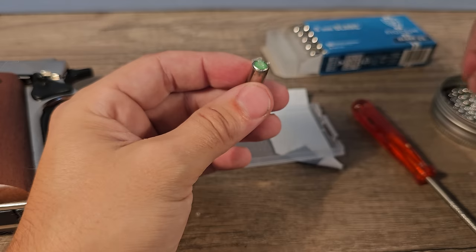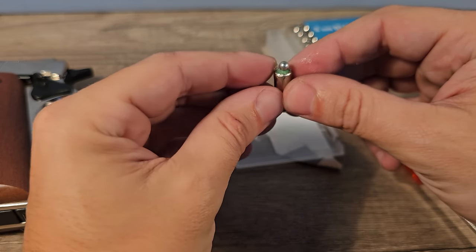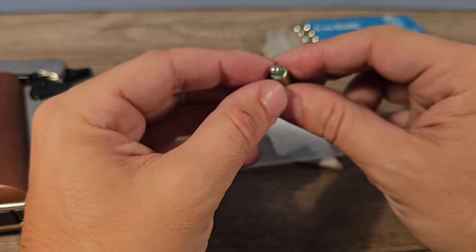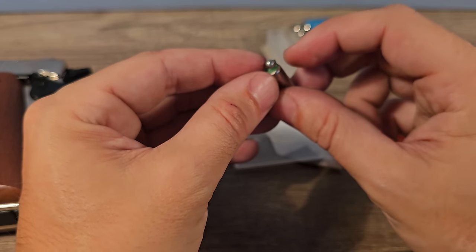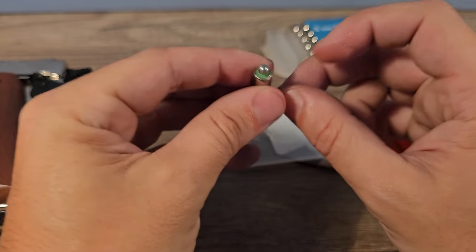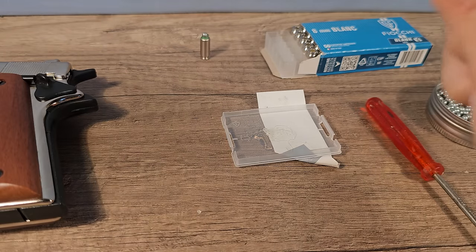That's on there and now the steel BB is in place. Make sure it's nice and centered in the middle. Then I'm going to make a few of those.